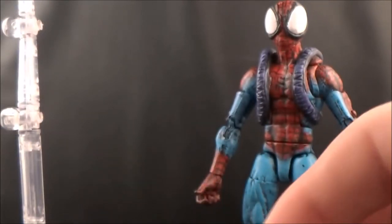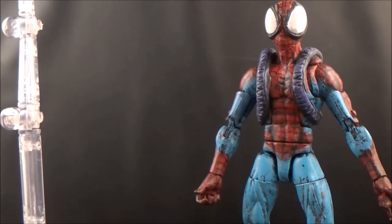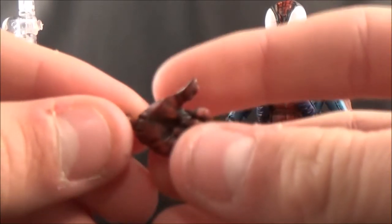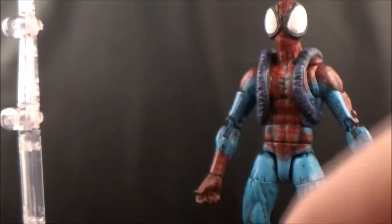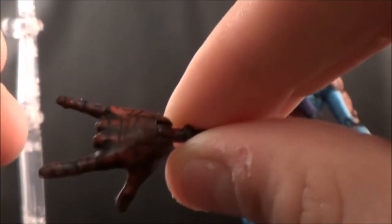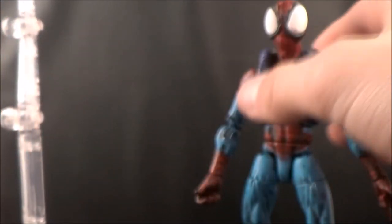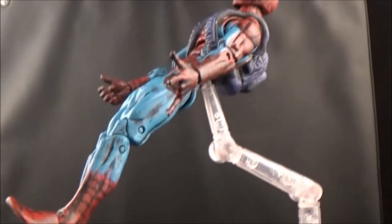It's got this green coloring to match the Ultimate Comics. He also has a gripping hand that goes on the right, and of course his other thwip hand — that's what I call it, the thwip hand. You can display him on his flight stand like so and put him in a nice little pose.